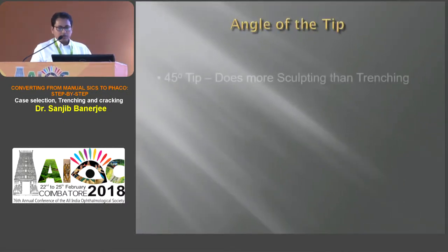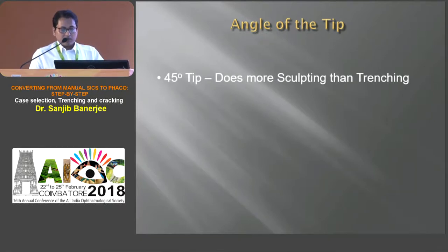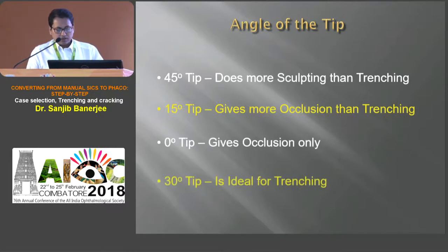Because of angulation, 45 degree tips does more sculpting but trenching is less. And 15 degree tip is almost circular in configuration which gives more occlusion than trenching. 0 degree tips gives occlusion only. And 30 degree tip is ideal for trenching.